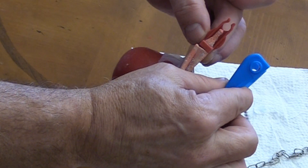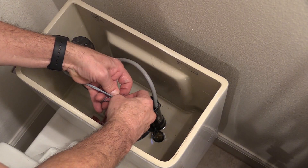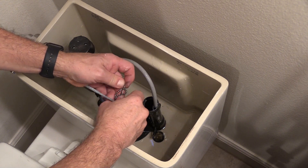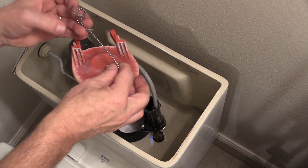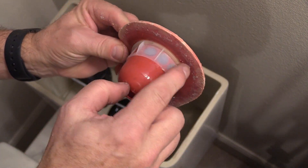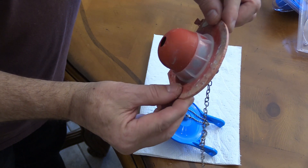Reach down into the toilet and remove the old defective flapper. It should be connected in two places. It might be wrapped around a prong, or it might just pull off, depending on the make and model of flapper you currently have. Next, disconnect the chain from the flushing arm and pull everything out of the toilet. Take a look at the old flapper — you'll notice there may be wear and tear just due to age.